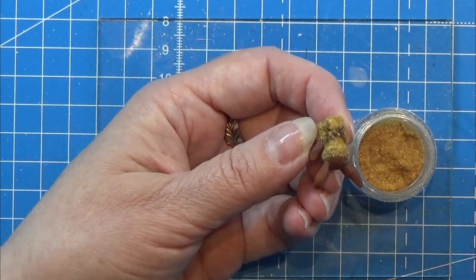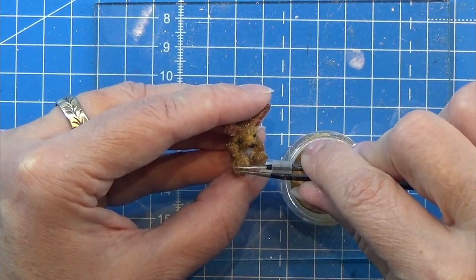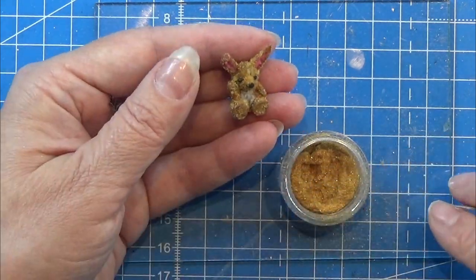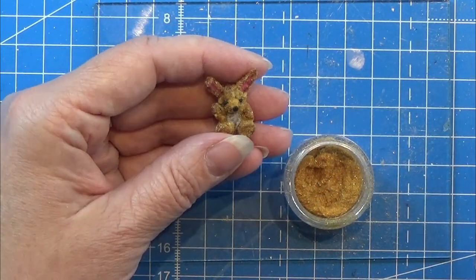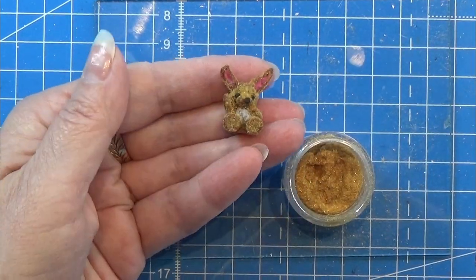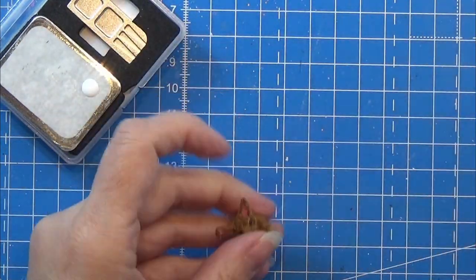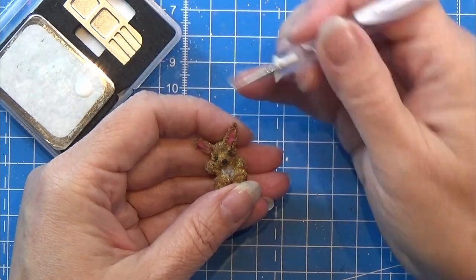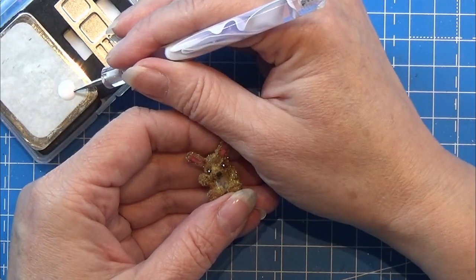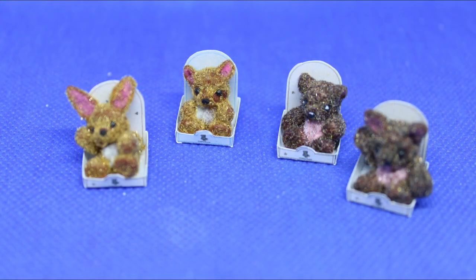You can always go back to a spot where you already applied flock and add a bit more glue if there's a bald spot. I noticed the microphone today has a weird sound and I'm not sure why — sorry about that. I'm going to take a tiny bit of white paint and make some dots in the eyes and on the nose, but you don't need to do that. That's all for today — I hope you enjoyed this, thank you for watching, and happy crafting!